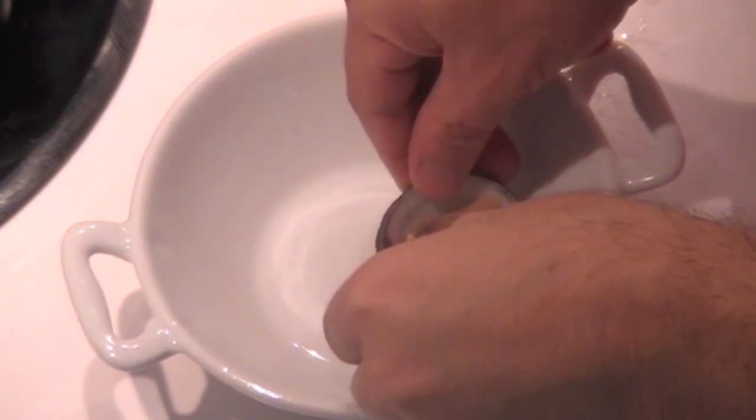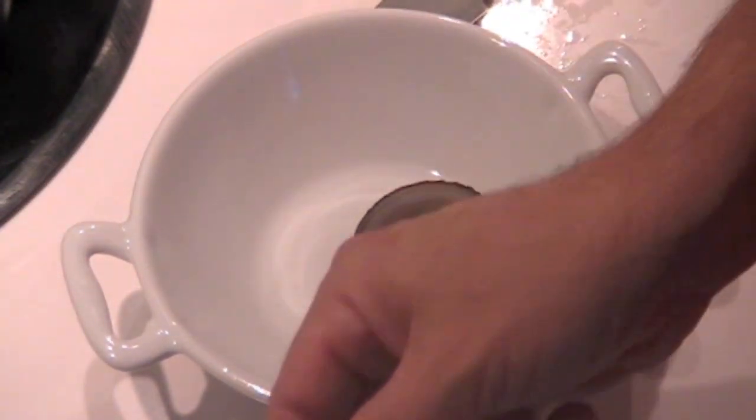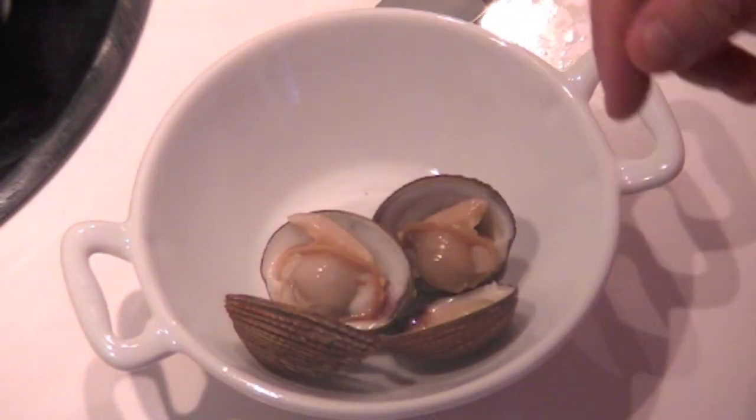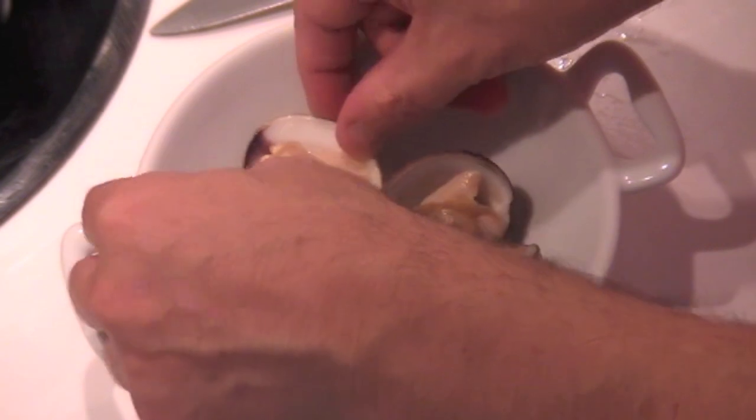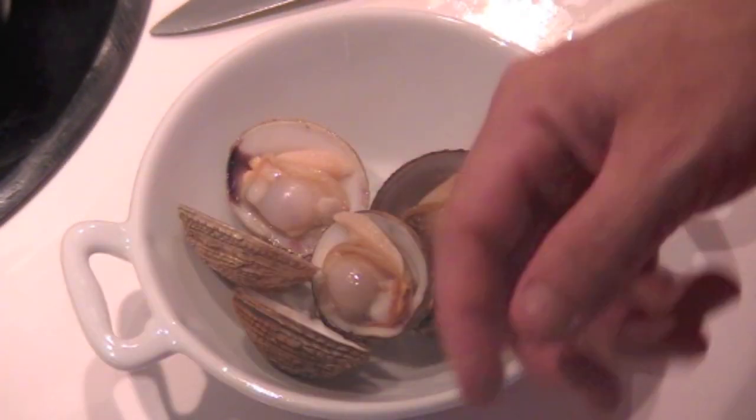Serve the clams. We usually eat this kind of clam raw — we call them bolos — but today I cooked them a la marinera. You can do this same recipe with another kind of clam.